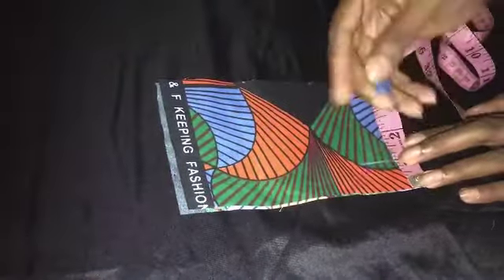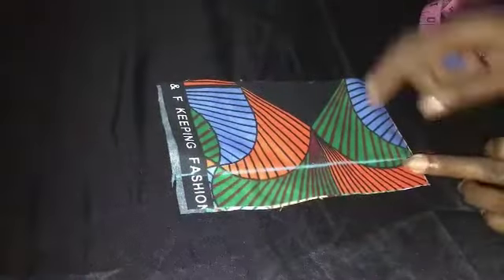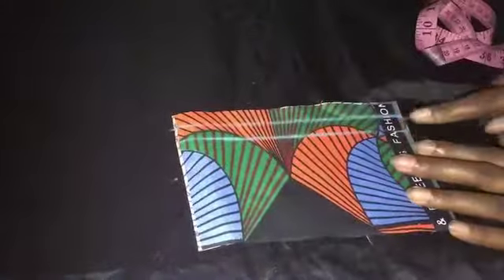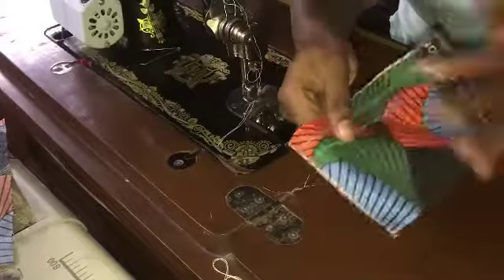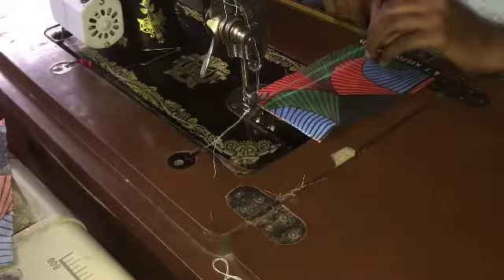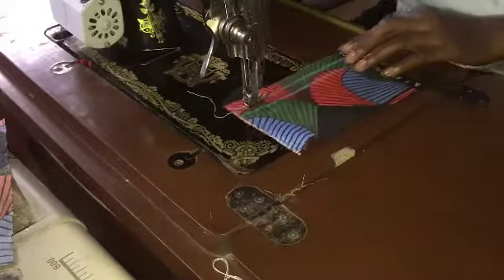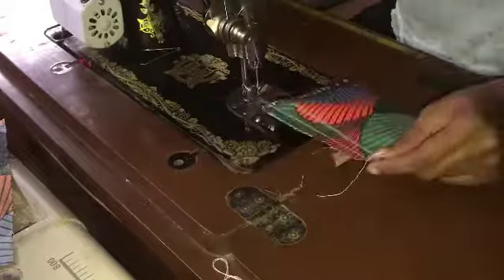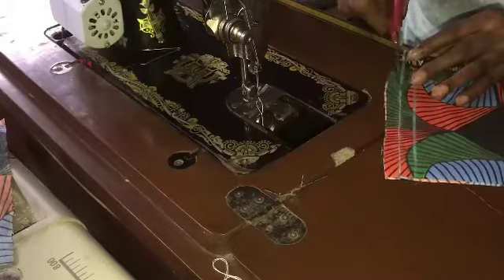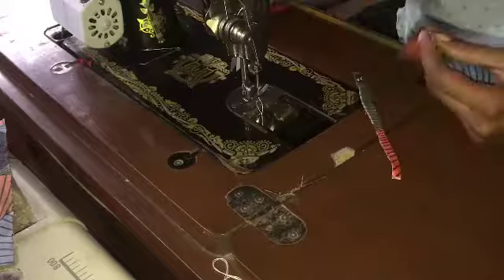You will measure one inch — place your fabric wrong sides together and measure one inch sewing allowance. You're also going to be dividing this one inch into two, making it half-half inch. Now go ahead and sew on the first half inch. Once you're done sewing, cut out the excess fabric allowance.